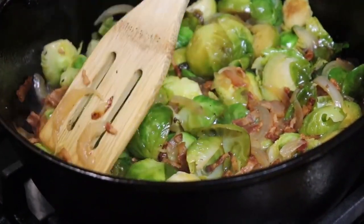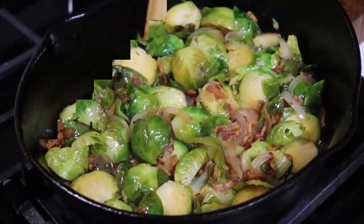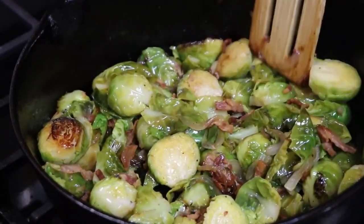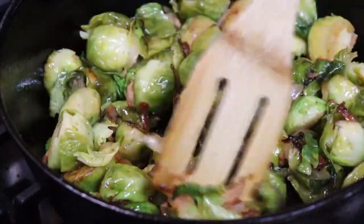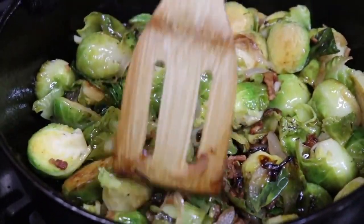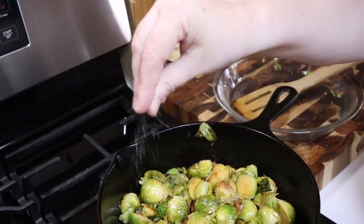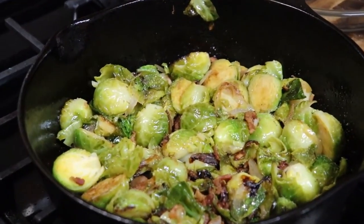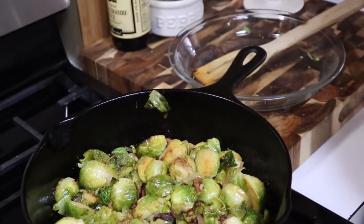We've got to let all of that liquid boil out of there and let it start sizzling before we serve these up. You can tell most of that water has cooked off — see the bottom of the skillet. I want it to sit there and sizzle with the bacon for a minute to get the bacon a little more crunchy. Our bacon already put salt in, so if you're low sodium don't add extra, but we're going to put a little bit of salt and also a little black pepper.